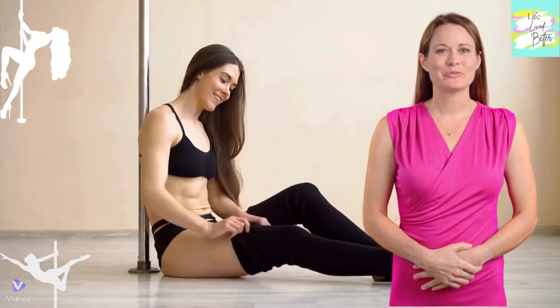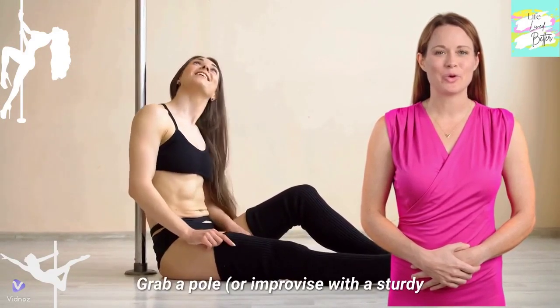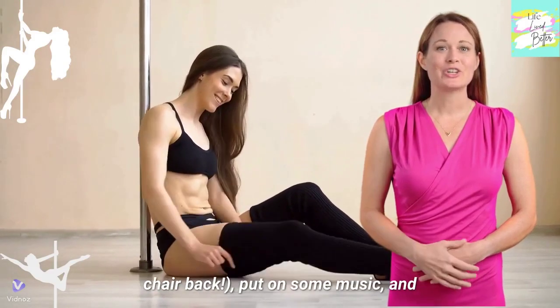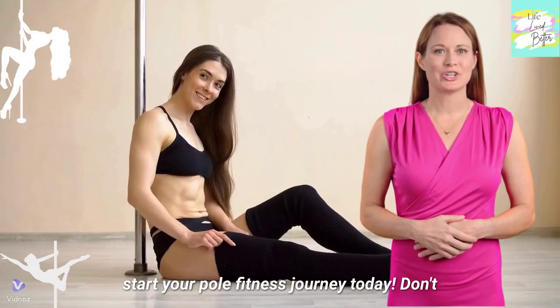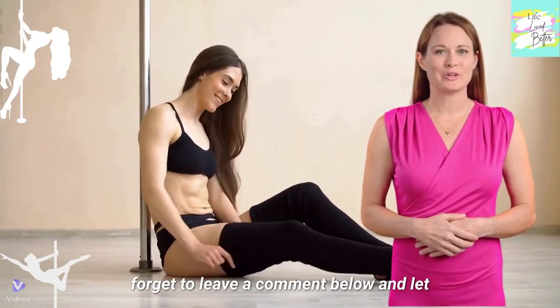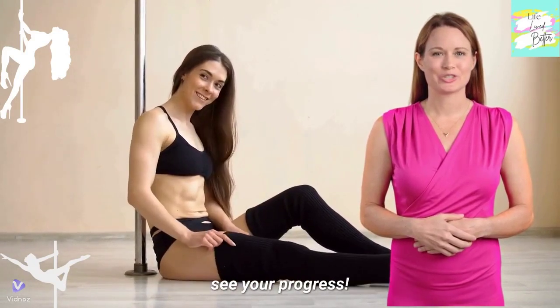So, what are you waiting for? Click on the link in the description, grab a pole or improvise with a sturdy chair back, put on some music, and start your pole fitness journey today. Don't forget to leave a comment below and let me know how it goes — I'd love to see your progress.